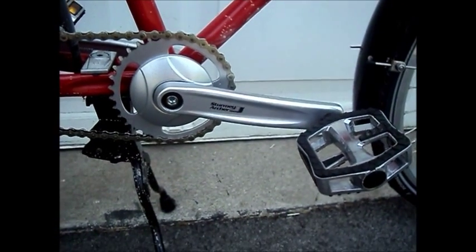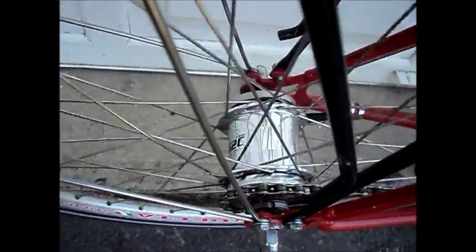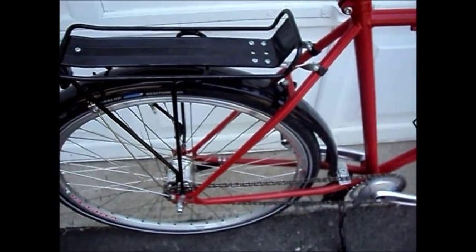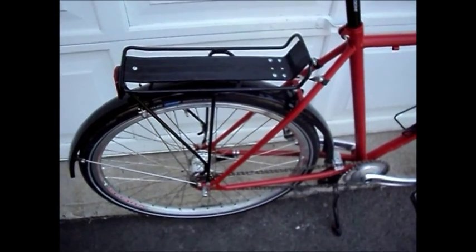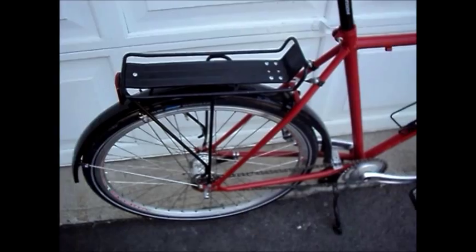The crankset is a Sturmey Archer 33-tooth. The hub is a Sturmey Archer S2C kickback — no shift cable, shifts by backpedaling. It works very well, but it makes some rather disturbing noises. When you're pedaling in second, which is overdrive, it makes the normal ratcheting sounds you expect from an overdrive gear hub, but it also has some other pinging sounds. And the coaster brake makes a lot of pinging, crunching noises.